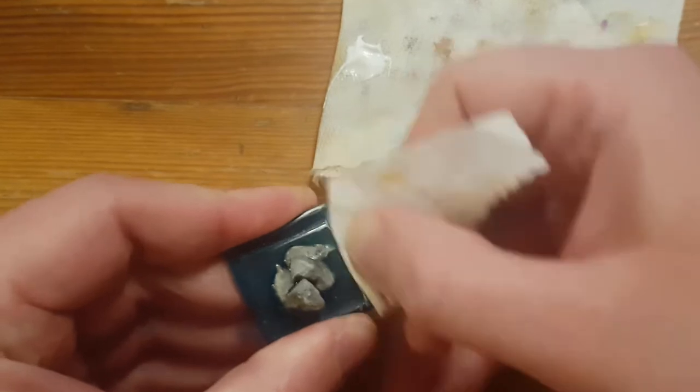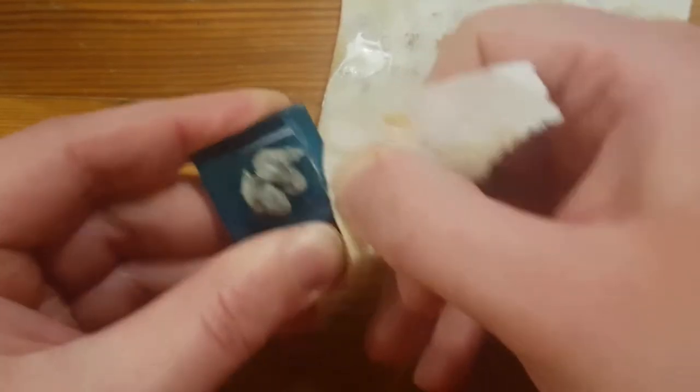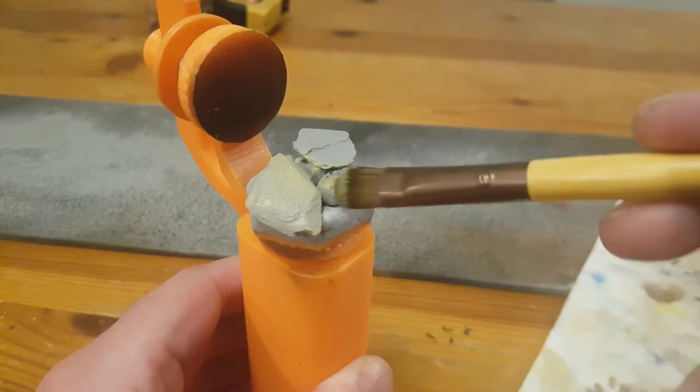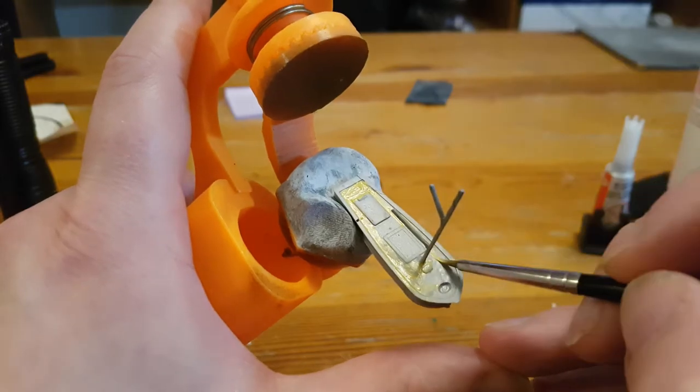But now that I've got the whole process sorted out, let's make some more interesting pieces. Oh look, rocks. I think you already saw those. Literally just rocks painted to look like slightly different rocks.